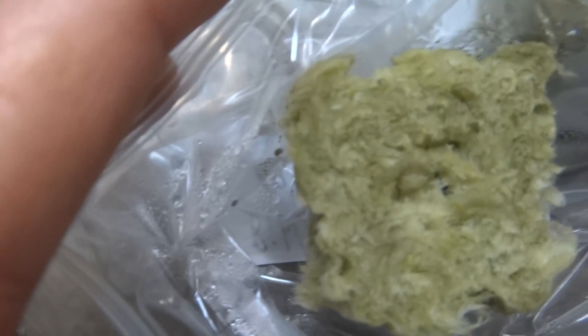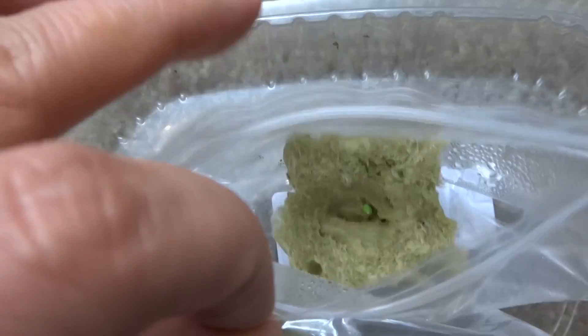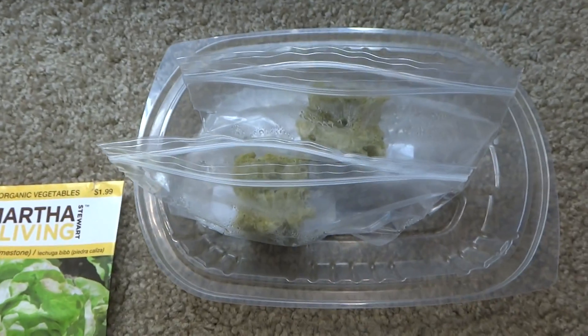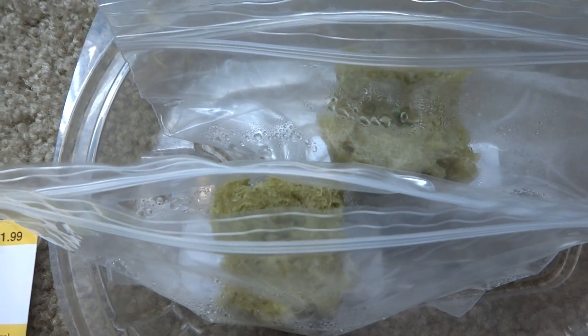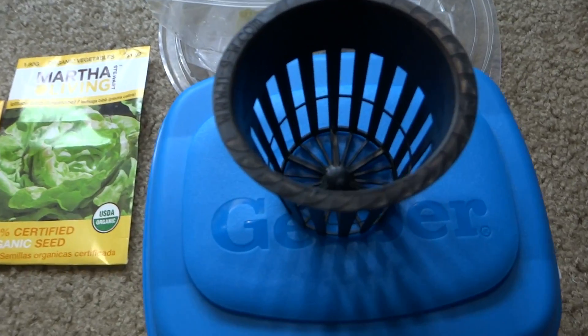There is something in there but you can't see it yet — it's going to show in a few days. This is the butter crunch; I got one there. I dropped three seeds in each so one of them will sprout. Once they sprout, I'll let them grow for maybe a week or two and then transplant those into there.